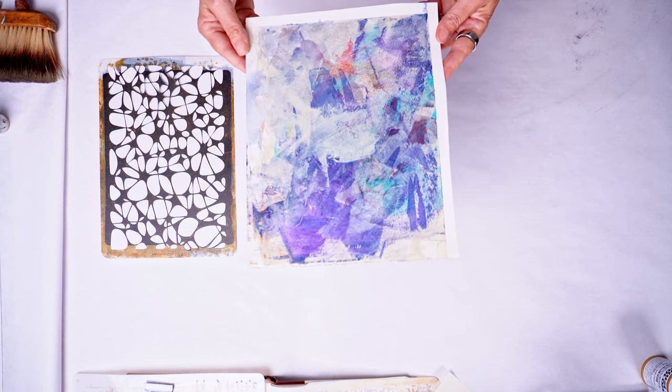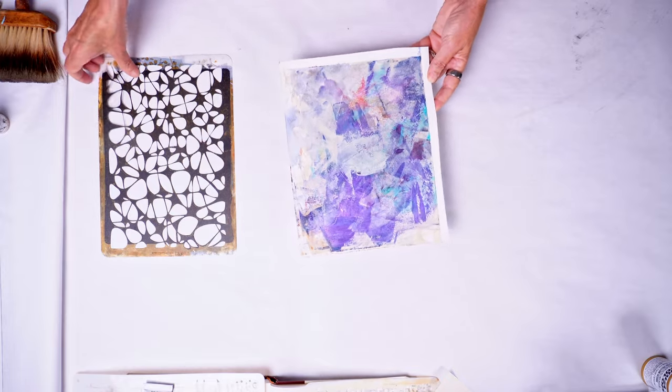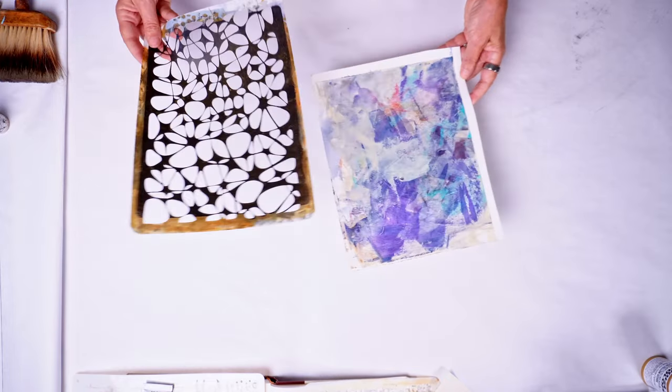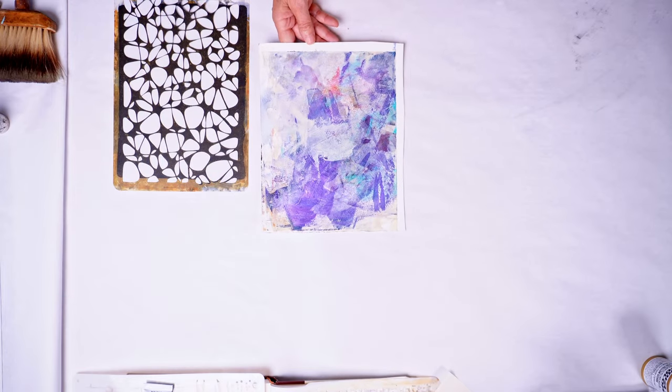I'm going to put this off to the side to dry before I put any more layers on it, because I don't want to smudge the interference around any more than it is.